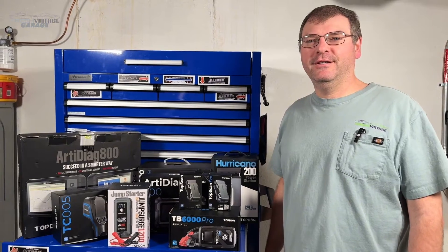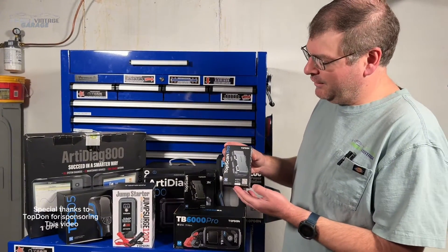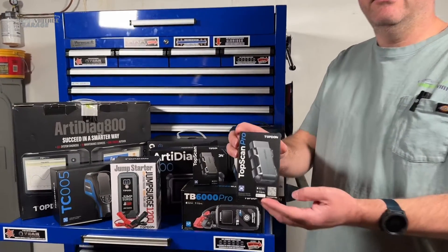Hey everyone, it's Tom with Fresh Vintage Garage. Today we're checking out another awesome scan tool from the Top Dawn family of products. We'd like to thank them for sending it over and sponsoring this video.